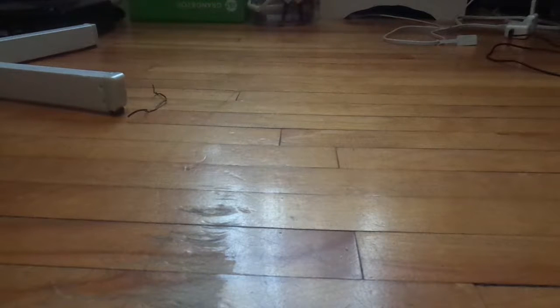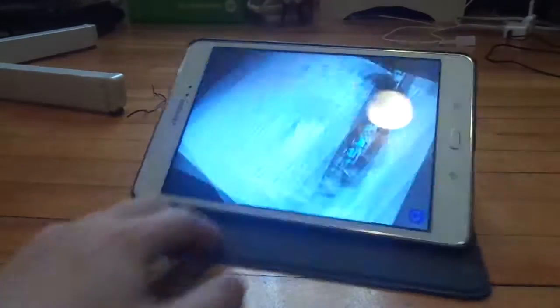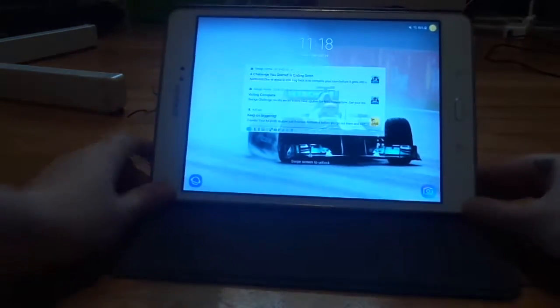Hello everybody. Welcome back to Jeffy Reviews. While I was watching TV, I saw an ad for this thing called PC Hype. Now it's not here yet, but I figured while we wait for it to come, we can watch the advertisement.